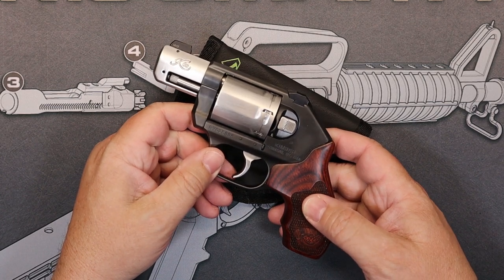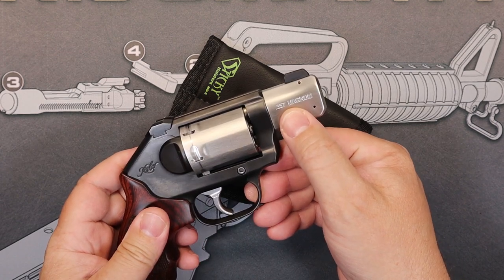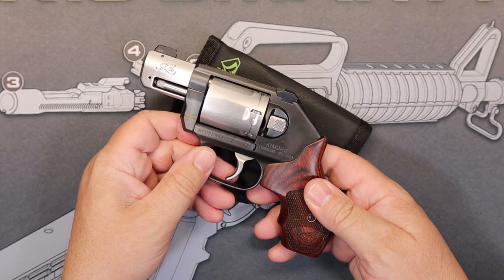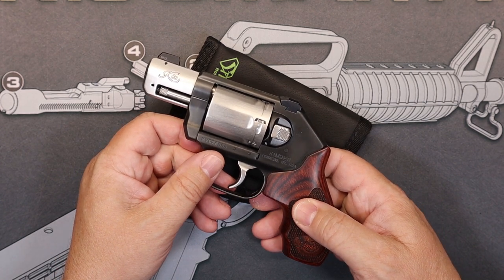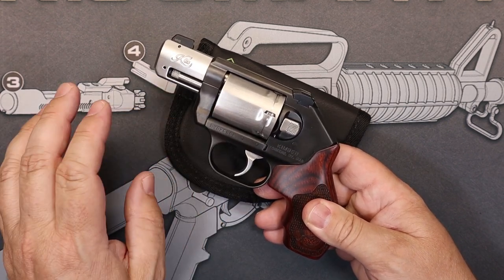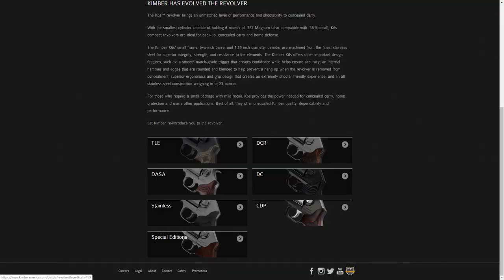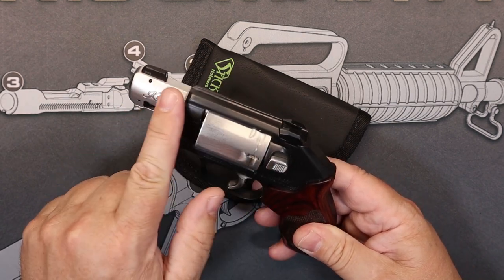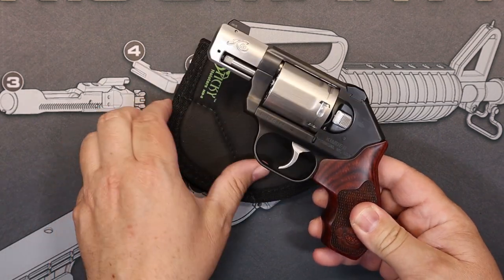This particular revolver is chambered in .357 Magnum, and of course that means you can shoot .38 Special through this weapon as well. It is a cast stainless steel frame. This particular model is the CDP, which is designed for carry. It has this meltdown kind of finish all over the firearm to keep it from having any sharp edges.